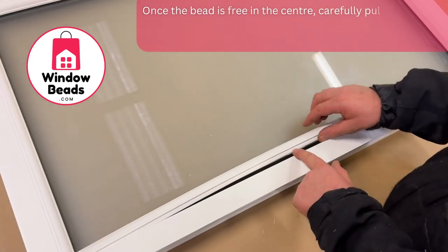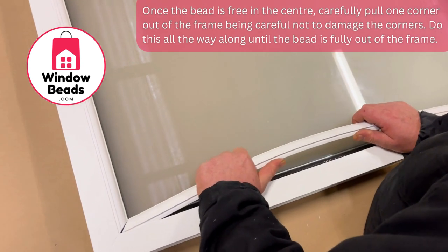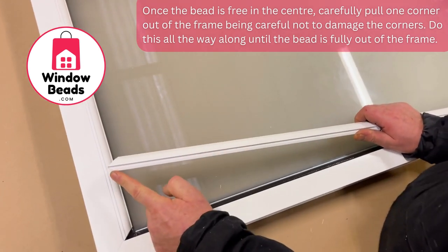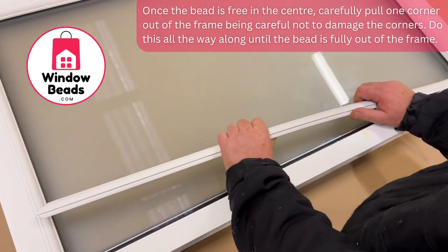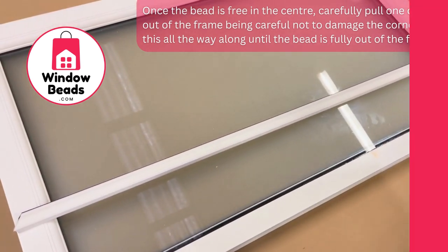Now we'll take the bead in the middle, push the bead outwards, working your hand to the corner of the frame, pulling away the bead. Be careful not to crush this end — this end will just pull out like so, and then there's the bead out of the frame.